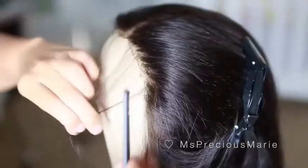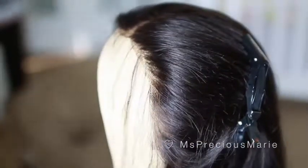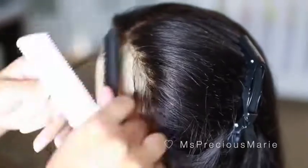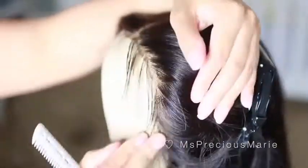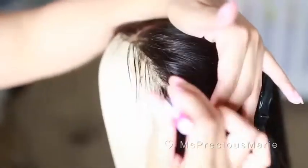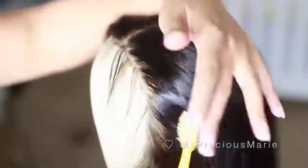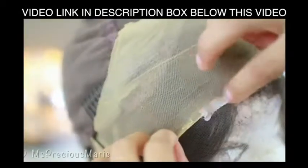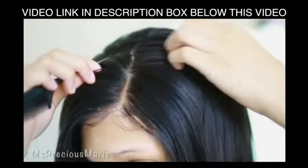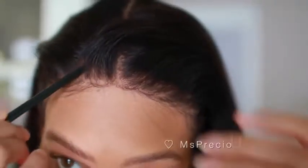I'm going to go back and recreate baby hairs to my liking, making them a little bit more natural than the ones that were on there. Be sure to check out my video on how to create baby hairs if you want more details. Now that the hairline is created and the baby hairs are complete, I want to show you how it looks applied. Instead of a wig cap, I used my fake scalp method on this wig today — click the link in the description box to see that video.